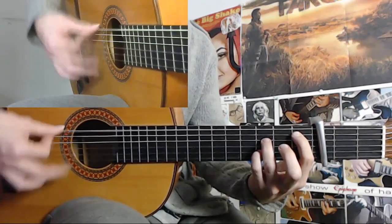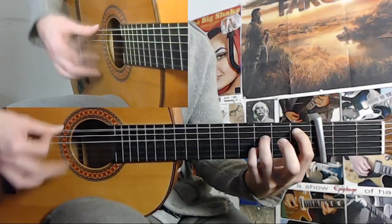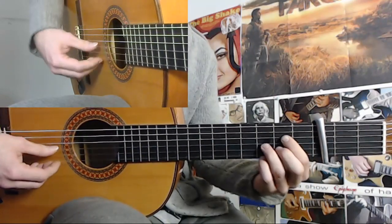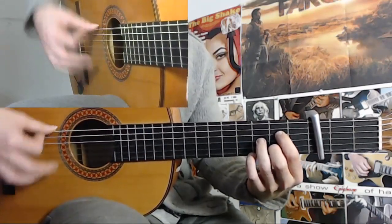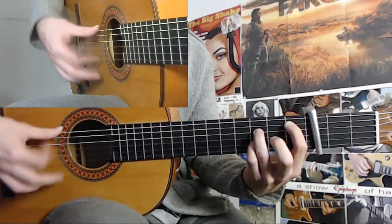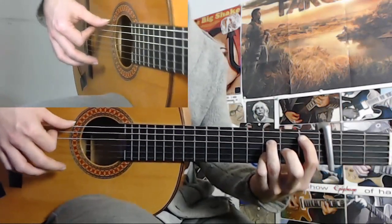3, 4, 5. And the upstrokes: 2, 3, 4, 5. 12, 1, 2, 3, 4, 5. 12, 1, 2, 3, 4, 5. And then you end this on 6.